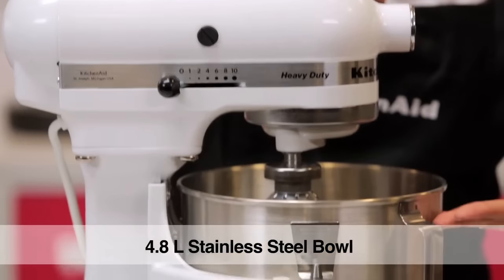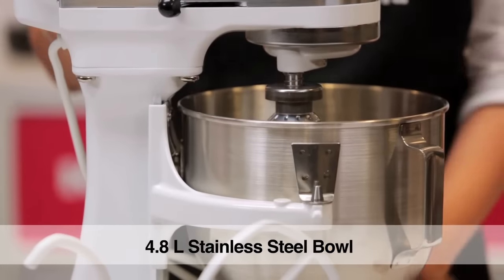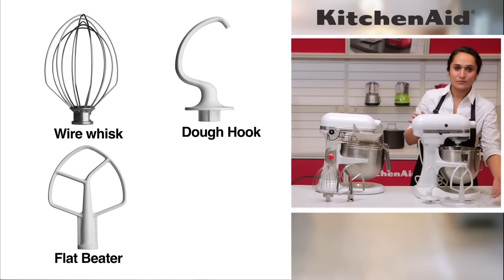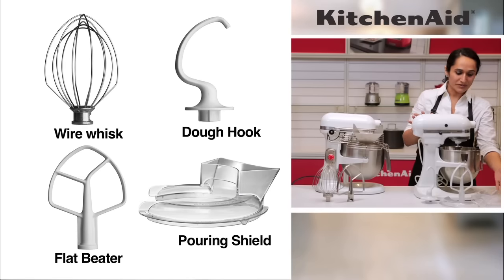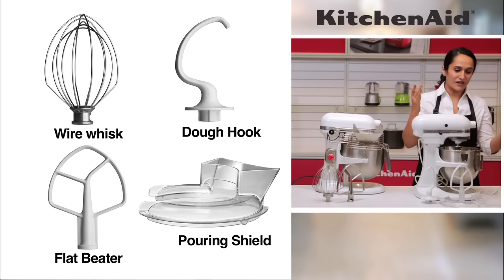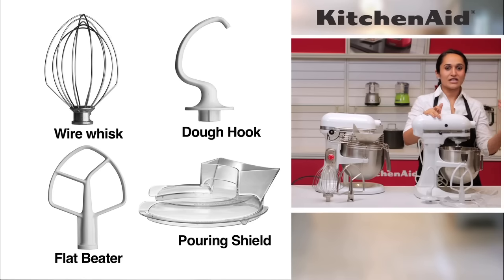We have a stainless steel bowl and three standard accessories: the wire whisk, the dough hook, and the flat beater. It also has a pouring shield which has a dual purpose — when you're mixing dry flour or other dry ingredients it doesn't fly out, and the pouring shield also allows you to pour in liquids while it's mixing.